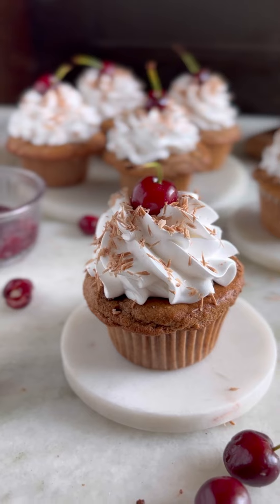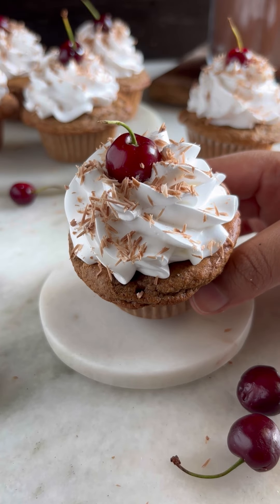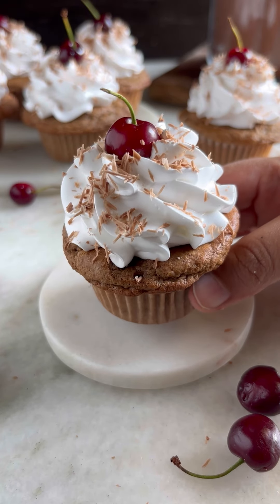These gluten-free Black Forest Cupcakes are a treat for your eyes and a delight for your taste buds. Enjoy!